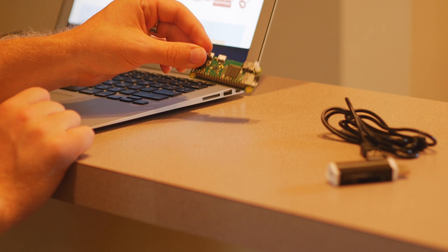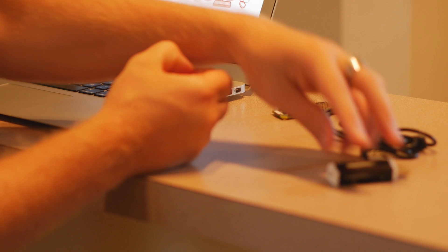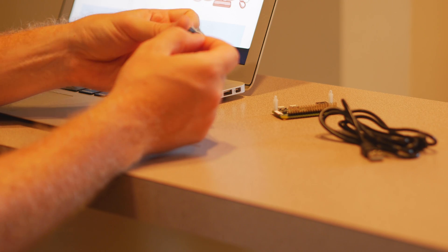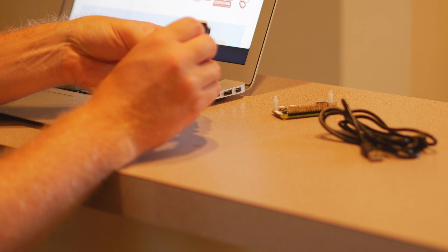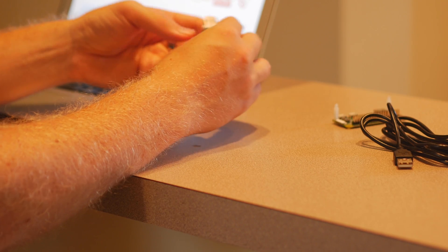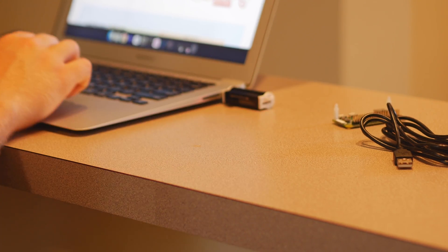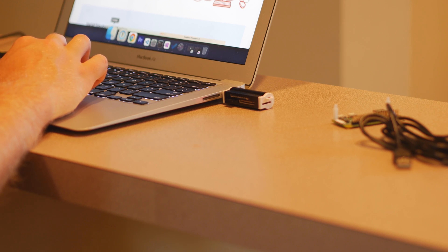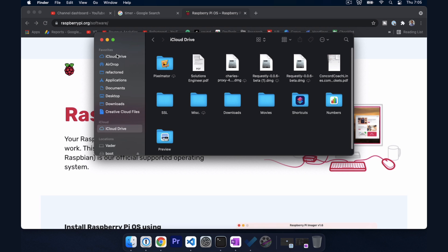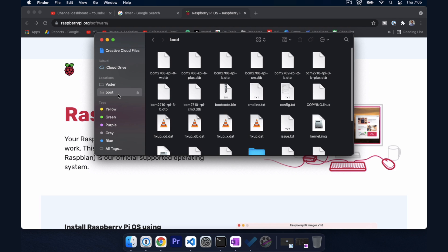The first thing we're going to do is take out our micro SD card and put it into a card reader of some type — it doesn't matter what you use. We'll throw that into our USB port and see if it shows up as a listed drive. We do see it here — it's called boot.